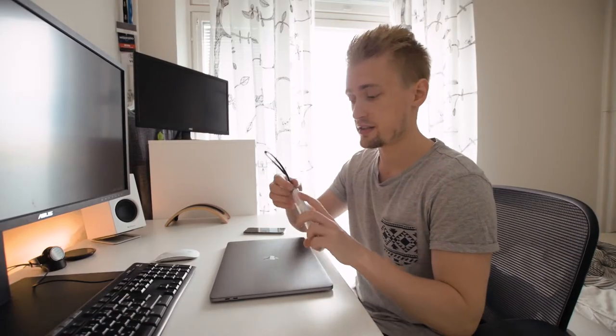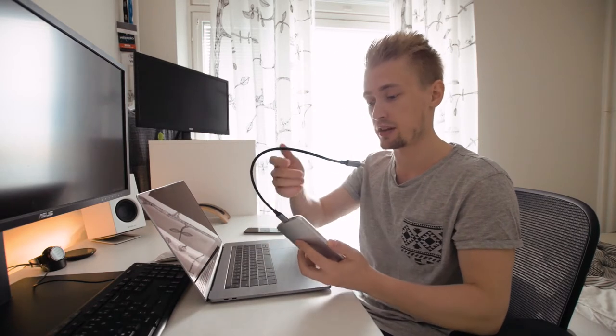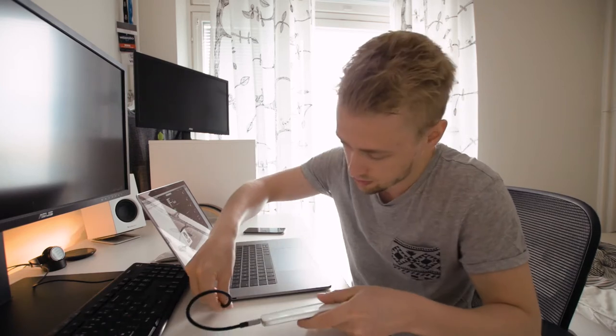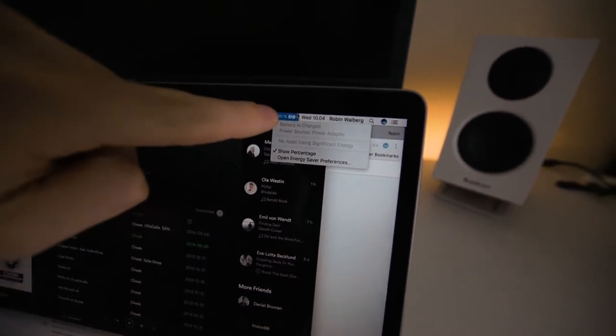USB-C is the new standard — it's replacing the old USB-A standard. It's reversible, so I can plug it in either way and it will still work fine. Normally a power bank like this wouldn't be able to charge a computer, but it's supposed to charge this one. Let's plug it in right here — and as you can see the battery is charging. It says 'power adapter,' which means everything works fine.